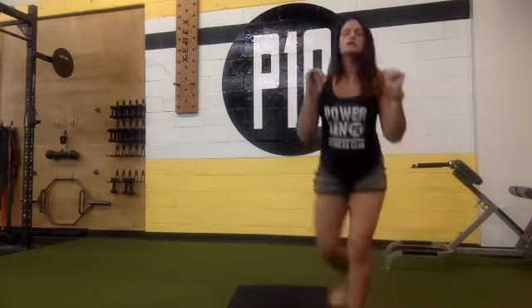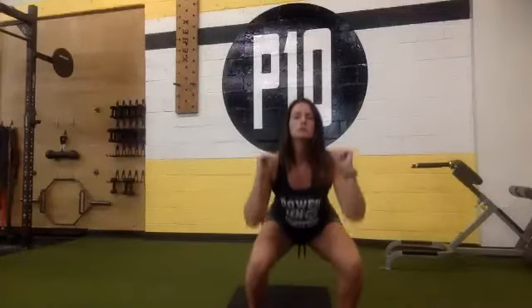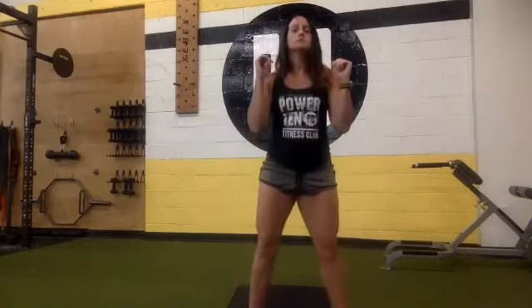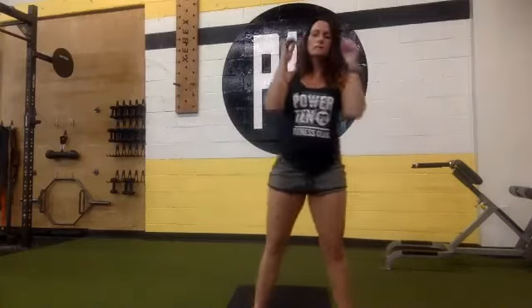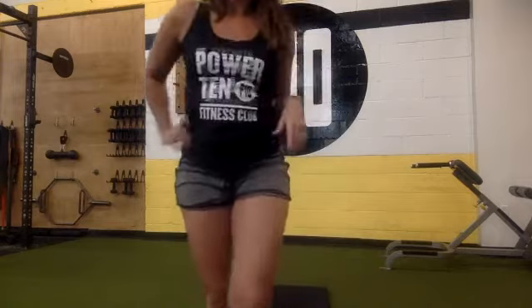Begin — curtsy, squat, squeeze that butt, curtsy. Just keep going back and forth. As low as you can, squeezing the butt at the top. Halfway there. Breathing in through your nose, out through your mouth. 15 seconds to go.